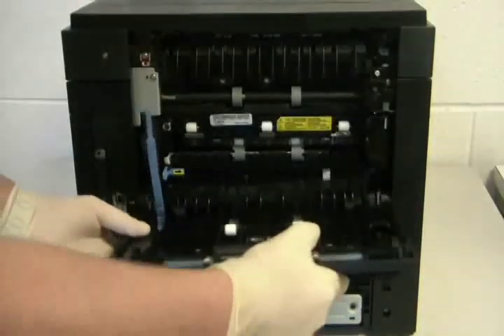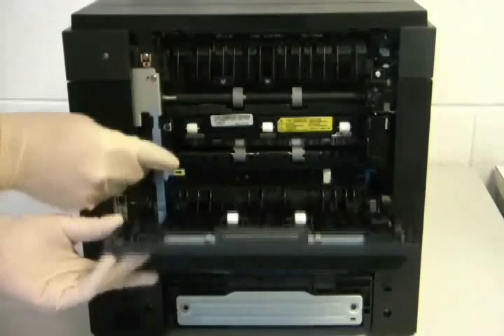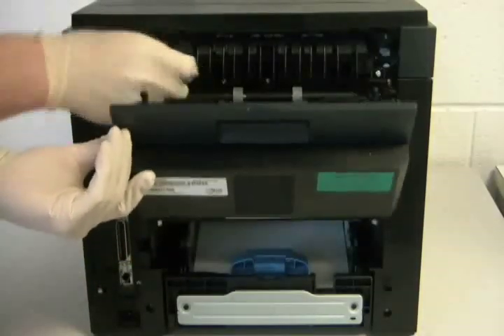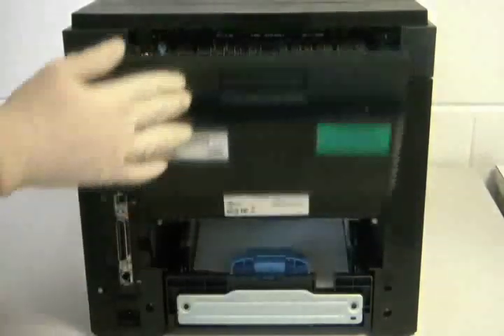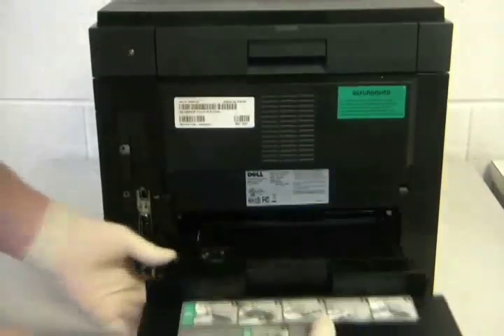Slide the left side of the rear door in first and then lower the right side. Reattach the door stopper and close the rear door. Now reinstall the duplexer.